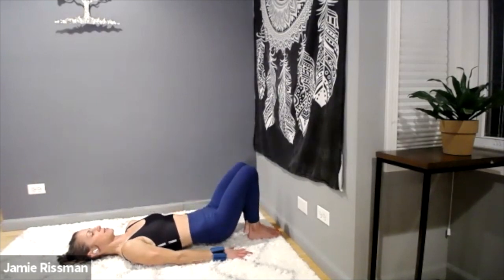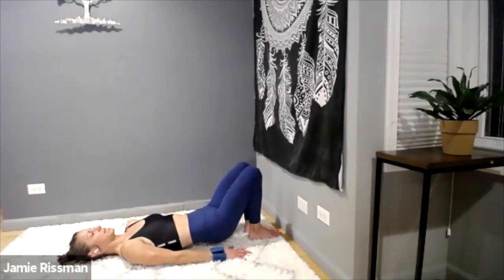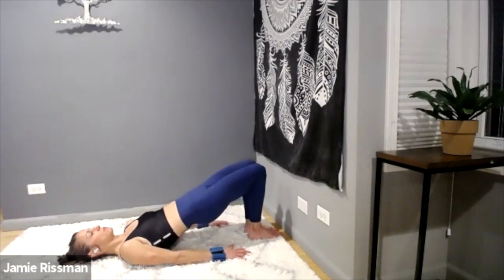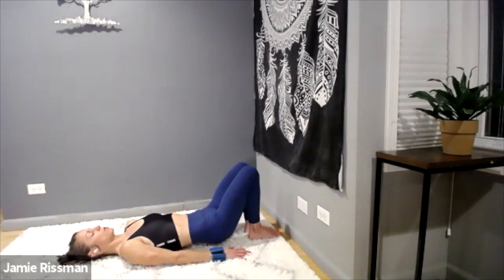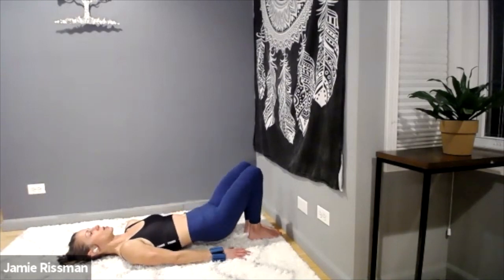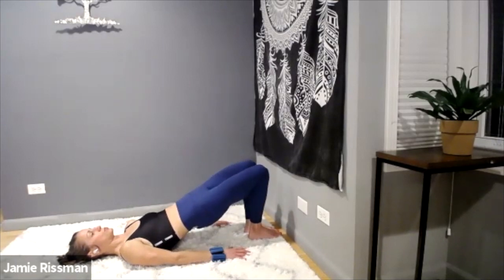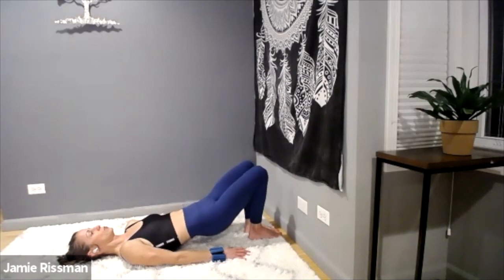Lift and lower — exhale, inhale, exhale, inhale. Lift and lower, squeeze at the top, hover at the bottom. Belly in when the hips go down, belly in when the hips push up. You are so strong — stay with it, you've come this far, don't quit now. Lift and lower — pull out all that inner strength. Three, two, one more.